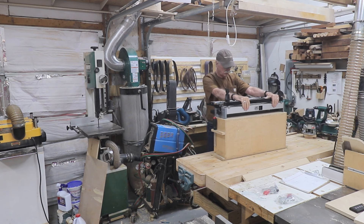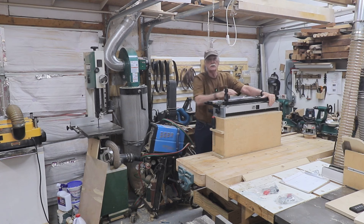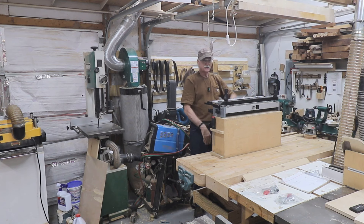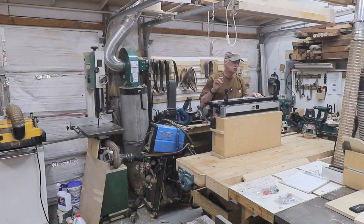This one's going to be for the dovetail jig, which I tend to use a lot. So normally, if you've seen in my videos, I put it right here on the bench, to the edge of the bench, and I can get long boards here and long boards there. But it's a little tight and I can't get a camera around here. If I want to show some detail of doing this, I can't.